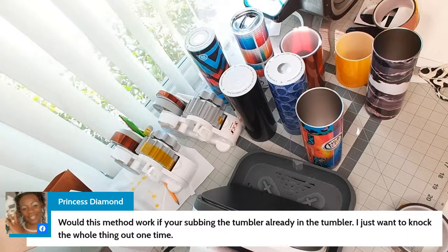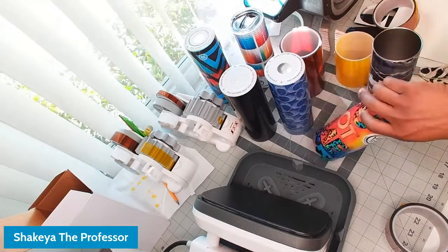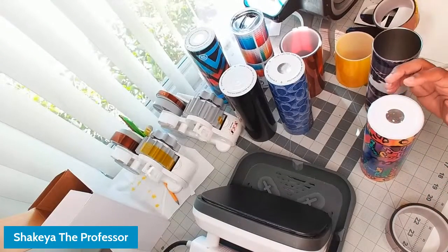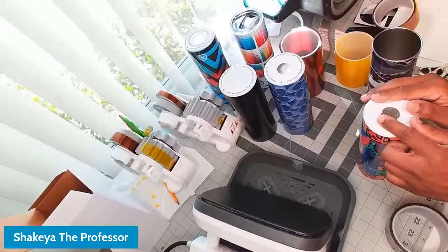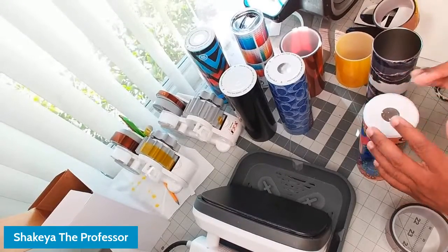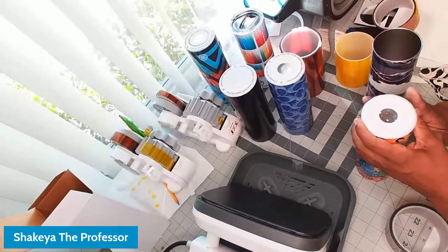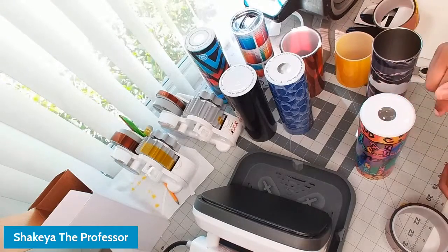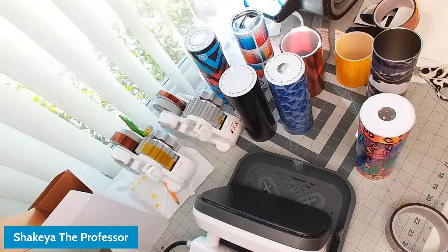Someone asks if you can wrap the whole tumbler and do the bottom at the same time. You possibly could — wrap it, tape the bottom piece, and then do the tape. But for me, when I tape my tumbler, I tape the ends to seal them, which would mean tape is already over the bottom. You'd have to be very strategic — maybe tape the inside to hold it in place, then tape the side and top together. You'd have to play around with it, because how I tape mine, the tape would already be on the bottom and it wouldn't sit flat.